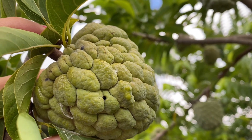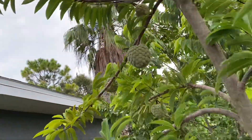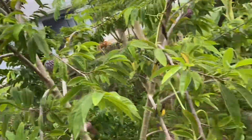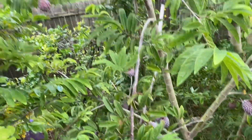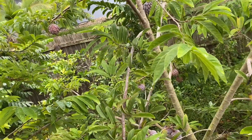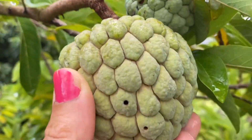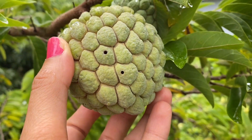The anona seed borers — you see how it gets a hole in it and it destroys the fruit basically. So every fruit that it gets a hole in it I will have to destroy, put it in bags, in a couple of bags, put it in the sun and compost it for a good couple of weeks. Look at that beautiful, absolutely gorgeous sugar apple — but it's destroyed by the anona seed borer.